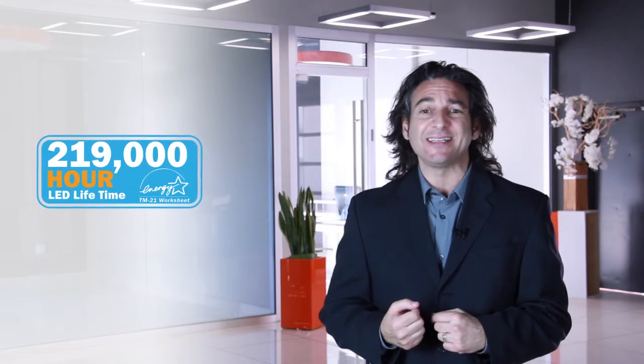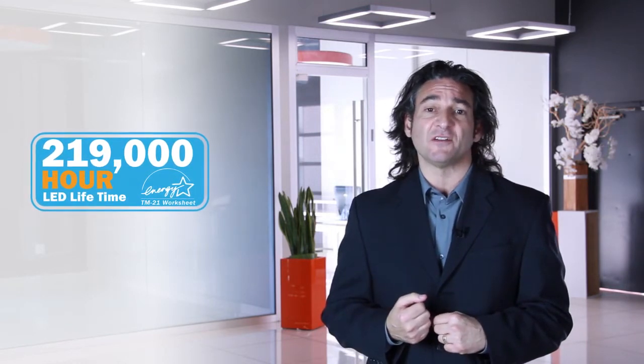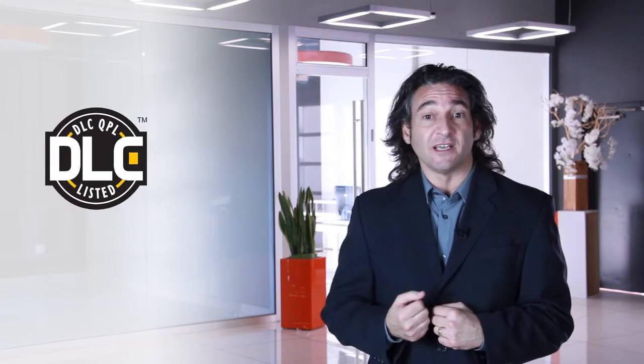Also printed on the box is the fact that our LEDs produce 100 lumens per watt, and that the ENERGY STAR TM21 worksheet rates this product at 219,000 hours — that's 50 years if the fixtures are left on 12 hours a day. And LINEA is DLC listed, which means your projects are eligible for rebates from your local utility company.